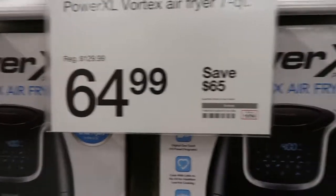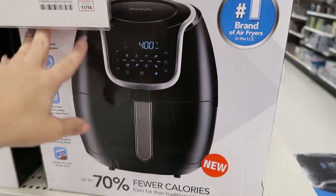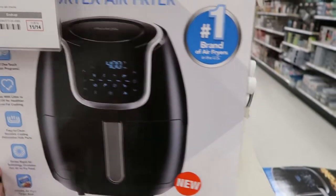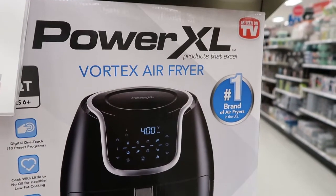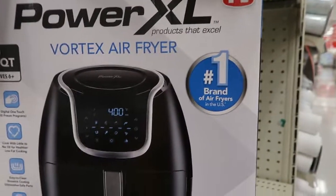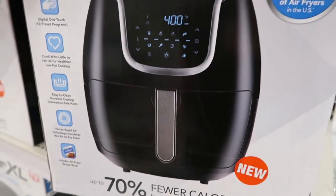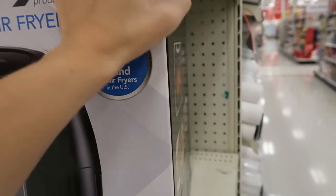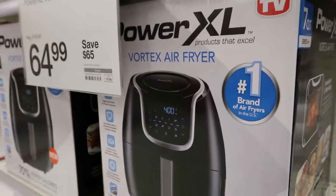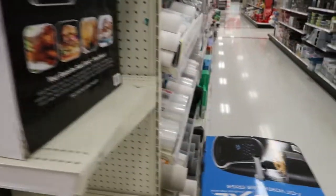This air fryer is $65 off. I had this one and I liked it, though it did die on me after two years or so. A lot of my earlier videos were made using this and I actually liked it more than the air fryer I have now. But it's a really good deal at $65 off, and it is 7 quarts so it's a pretty big size.